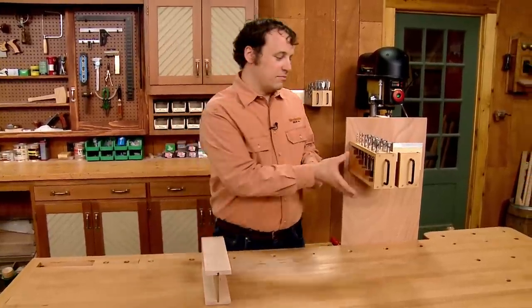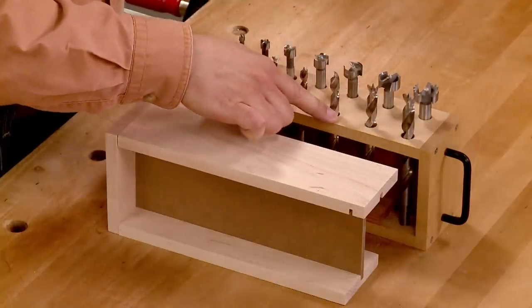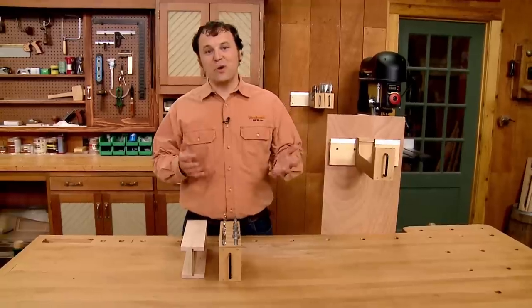Before you can assemble the rack, you want to make sure to drill all the holes in the top to accommodate the drill bits, and attach the handle. Then you can glue everything together.